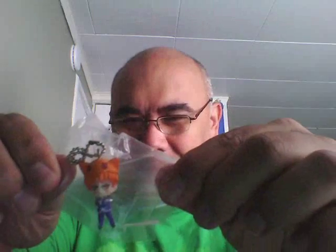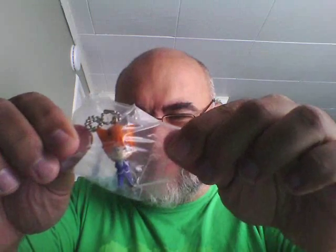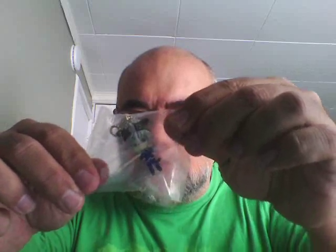It looks like they got all the main ones. This is the girl. This is the guy — I think he's the cat guy. And this one, I don't remember him, but he is one of the main characters.